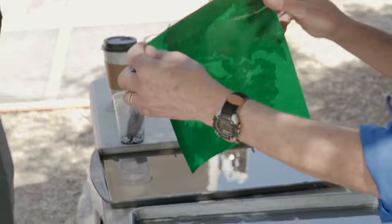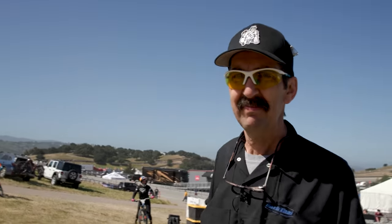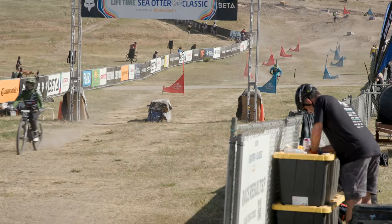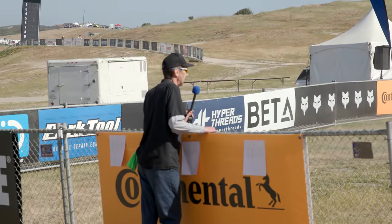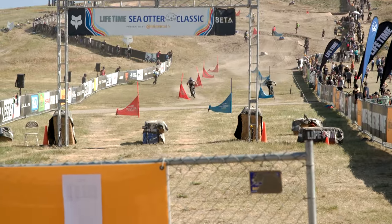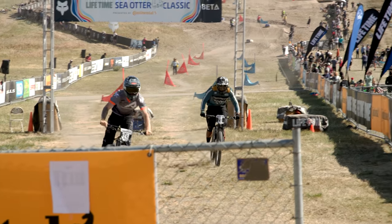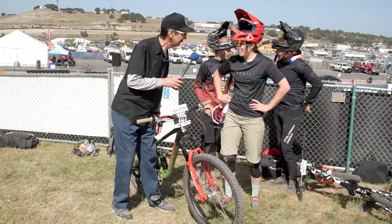This is the dual slalom and these guys are really going. He did better — we're a little bit behind. Look at that, he's coming out — disappointed. Here's a close one — these two coming right at it. Even, even, even — too close to call! That was a good one.